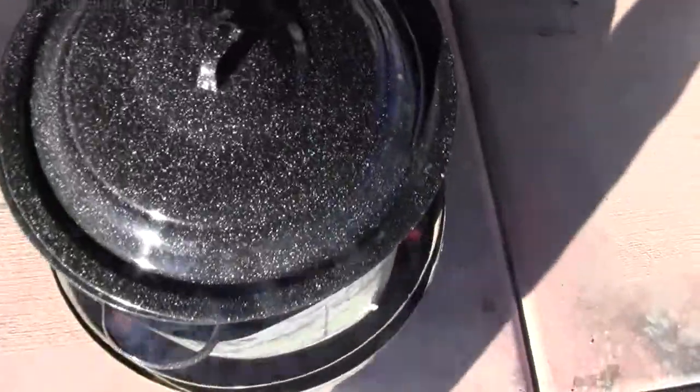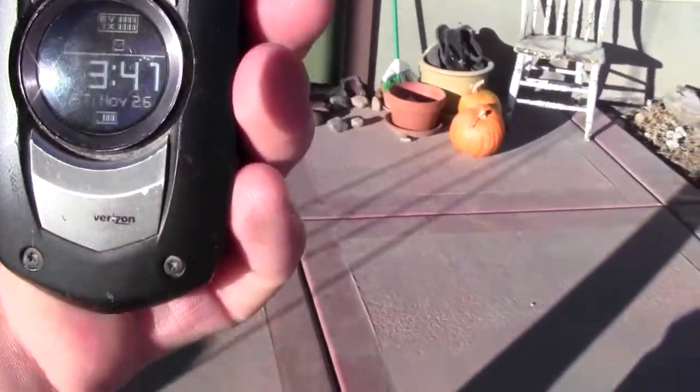305 — so we're at 20 minutes and we still don't have a boil, but it's getting pretty hot. That's 341. And I missed it — it started boiling, and I don't know exactly when it started.